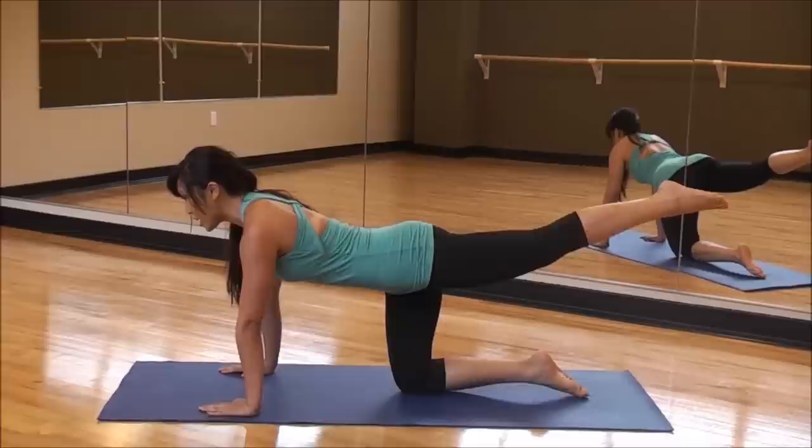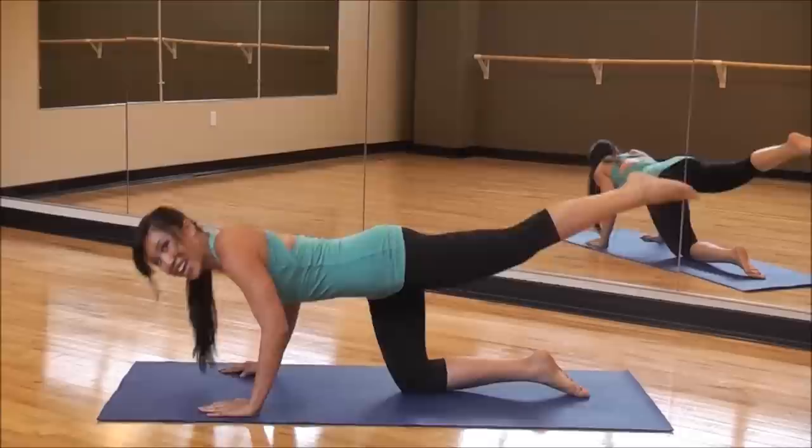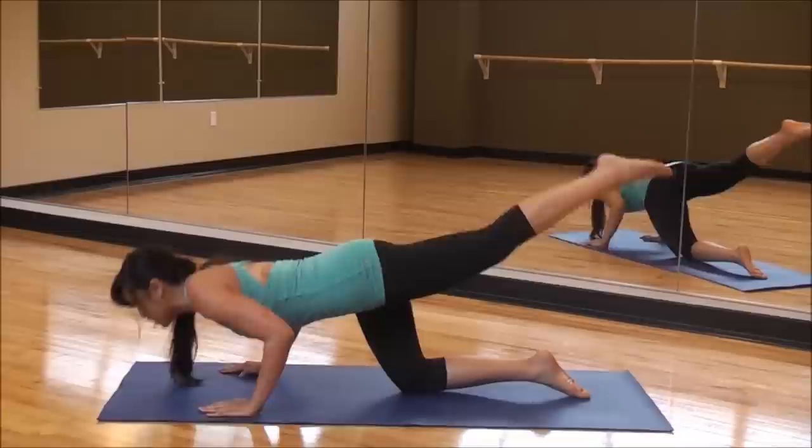Fingers forward, back straight. Let's go — two counts down, two counts up. Elbows back — make sure they graze the ribcage. Notice how my leg stays in line with my body the whole time. Down and lift. Very good. Keep going. Inhale down, exhale up.